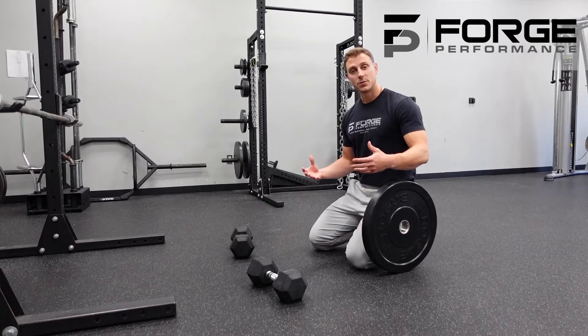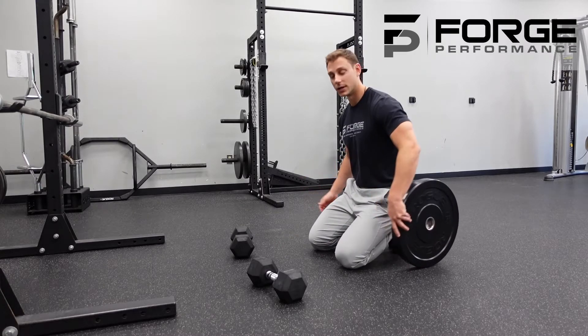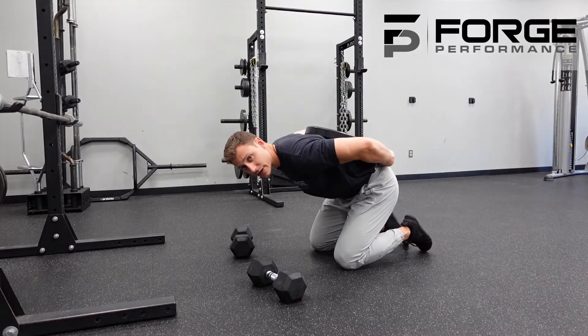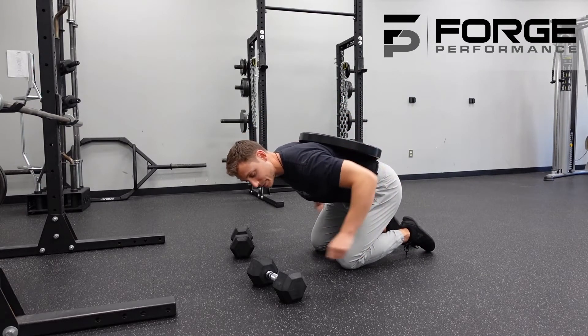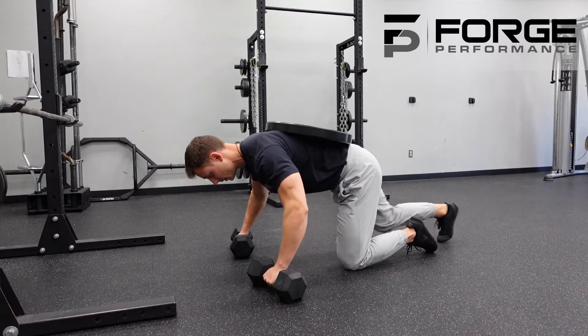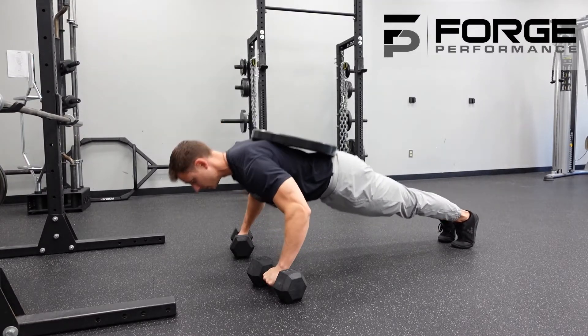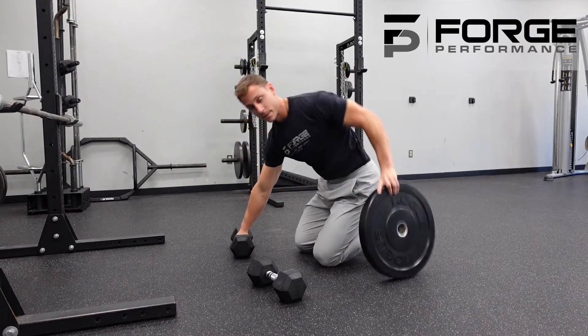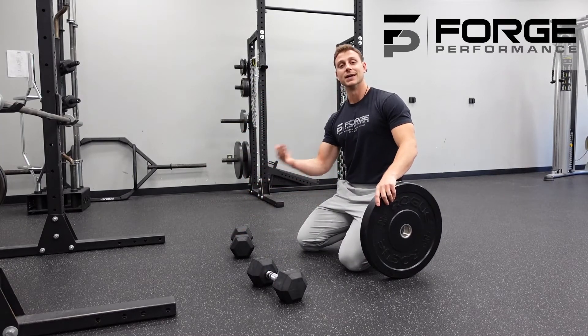As you're mastering that push-up and looking to make it stronger, use a plate to load it onto your back. Place the weight above your hips so that it's across your back, not on your hips. Take your time getting into position and crack it out from there.